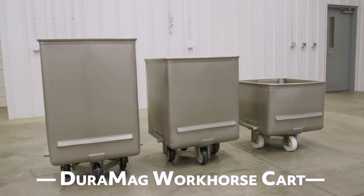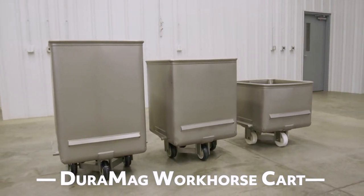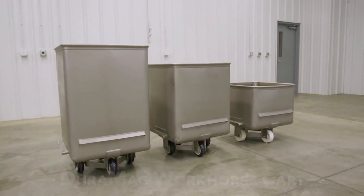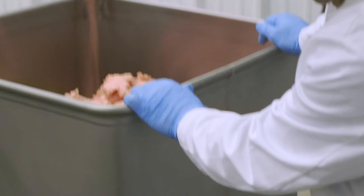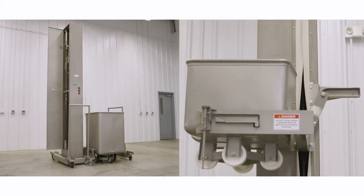The Workhorse dumper works perfectly with the DuraMag Workhorse cart, which is available with 400, 600, and 750-pound capacities. Like the dumper, this cart is built tough, able to withstand the wear and tear carts go through in a hard-working operation.